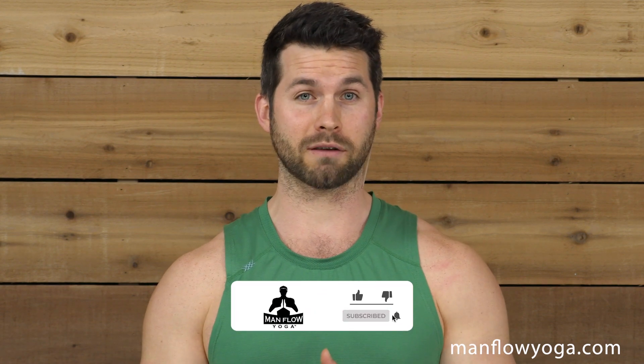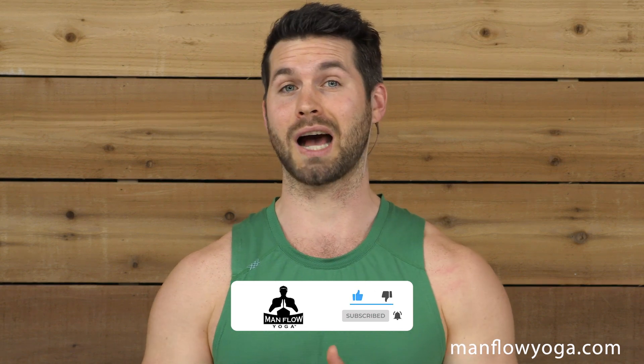Be sure to like this video and subscribe to Man Flow Yoga if you haven't already. Leave a comment if you have any questions or feedback. Here we go.